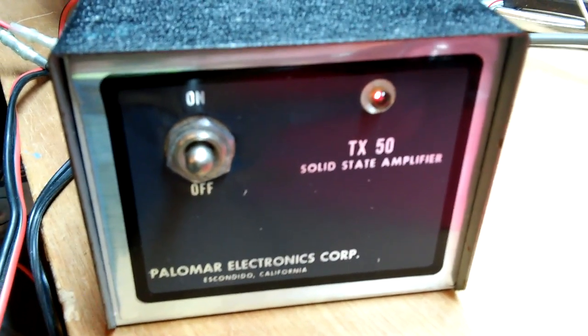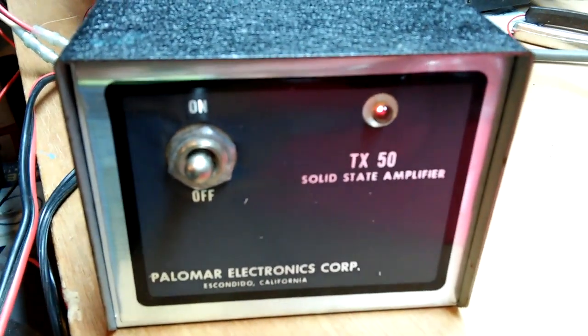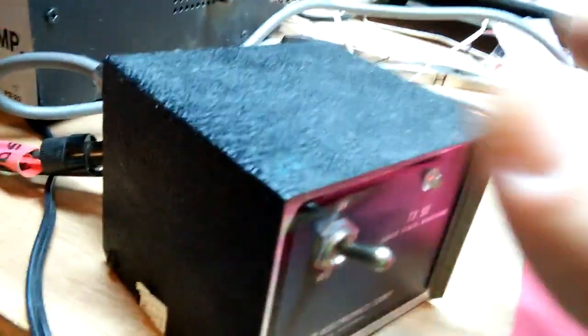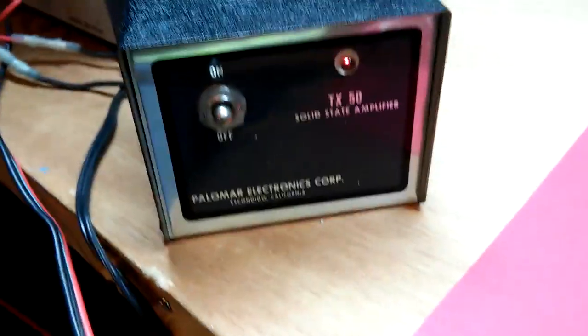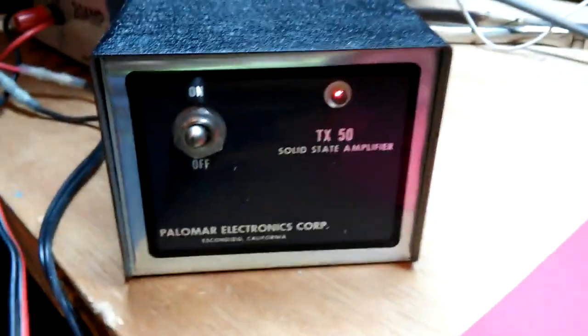All right there, Breaker Broke 2.3. I want to show you guys a neat little amplifier. This is a Palomar TX50, little one pill. I've seen a couple versions of this. I don't know what it is — I have not opened it. The unit has never been cracked open. All original. I have the factory mounting bracket to it. They even have the box right here. Palomar TX50. It's really clean, really nice.